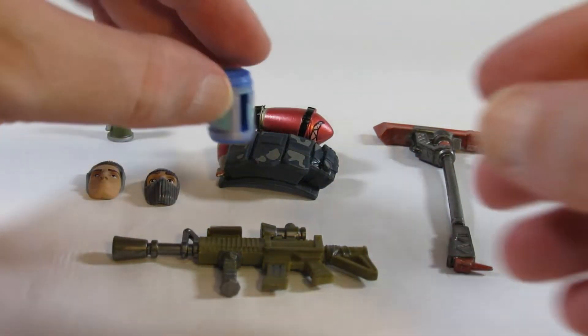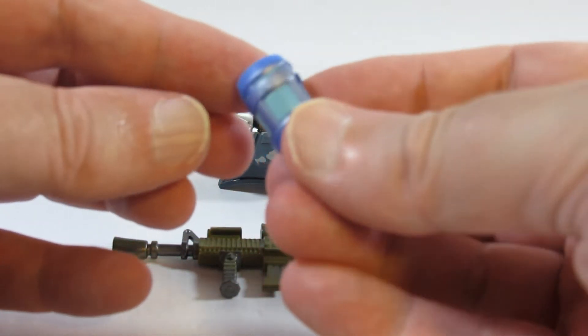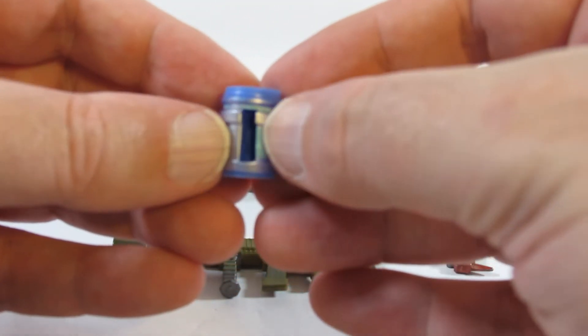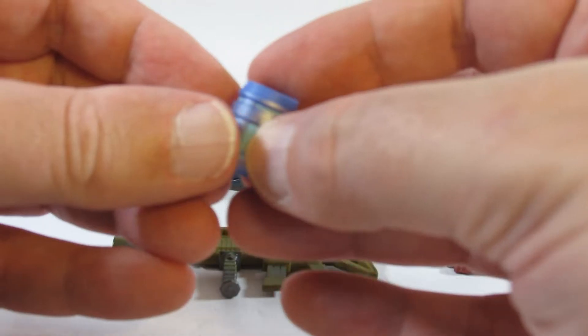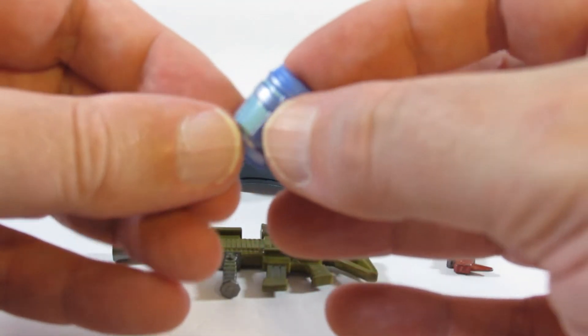Another handheld item, also nicely painted, with a slot where we can wedge the fingers into it to hold it, although it takes a little bit of work to make sure that it stays in the hand of the action figure.